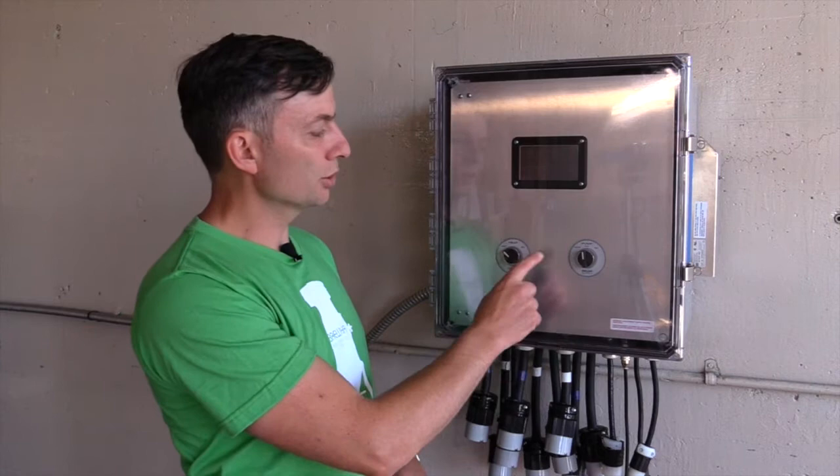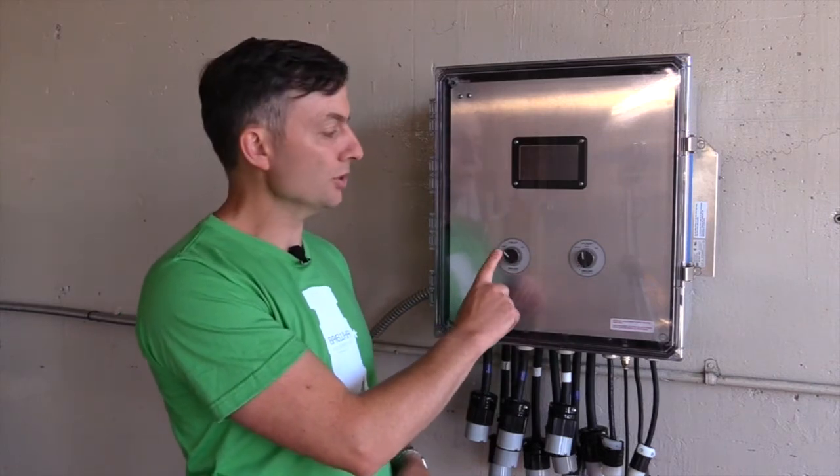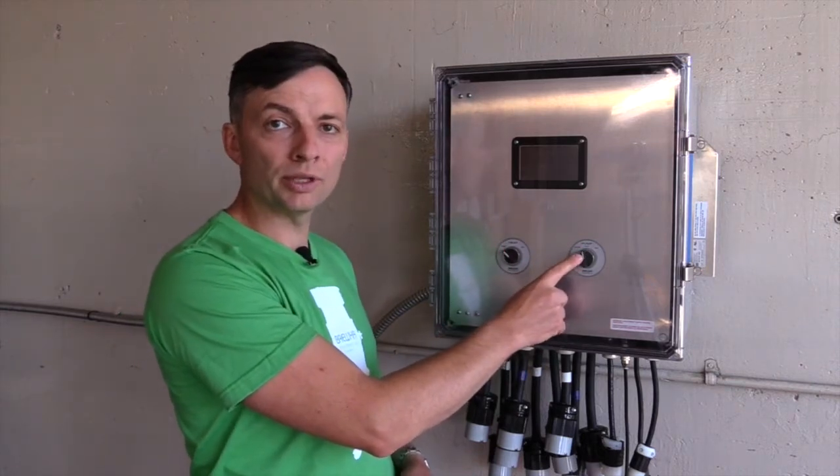Beneath the touchscreen are two switches. The one on the left is the main power switch, and the one on the right is for controlling the pump.